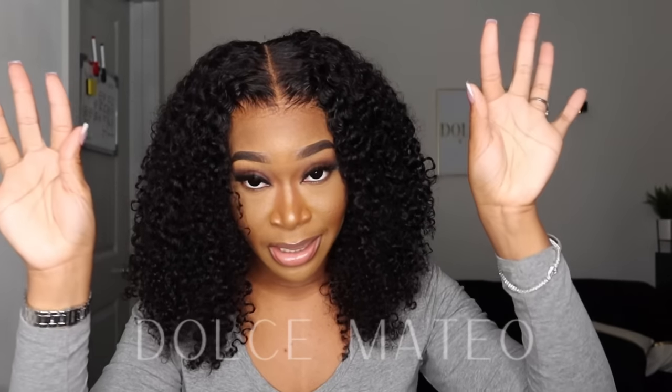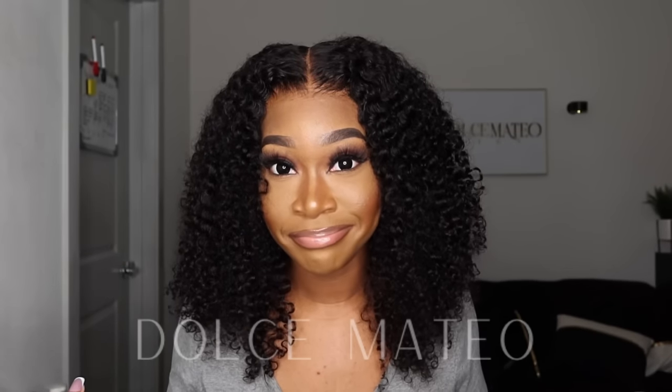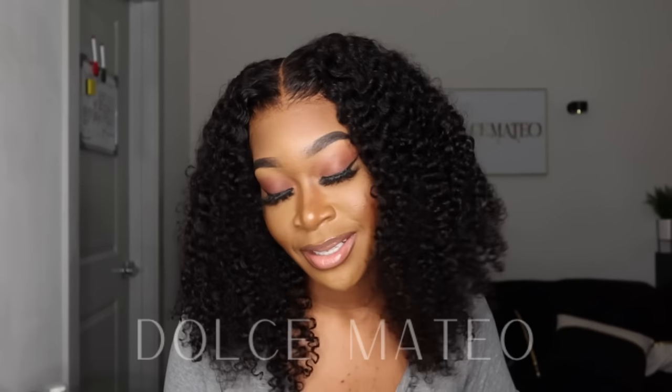I could tell the difference between this cap versus a regular wig cap. The hairline is pre-plucked — I didn't do any plucking, I didn't bleach the knots. It already came ready to be worn and install right out of the package. I have nothing but good things to say, and it's looking like it's mine — I'm just going to tell everybody it's mine.